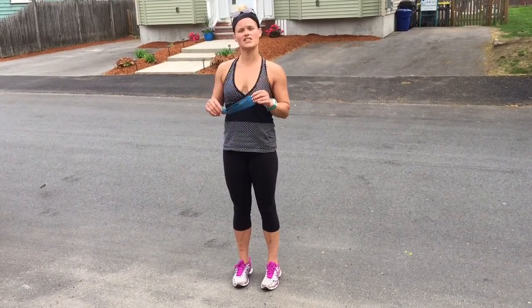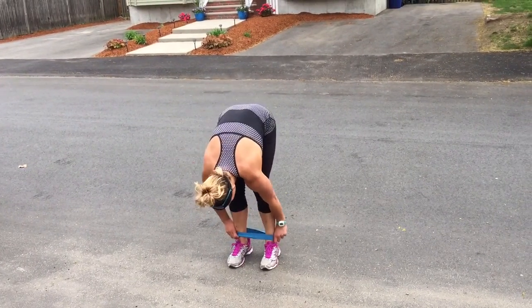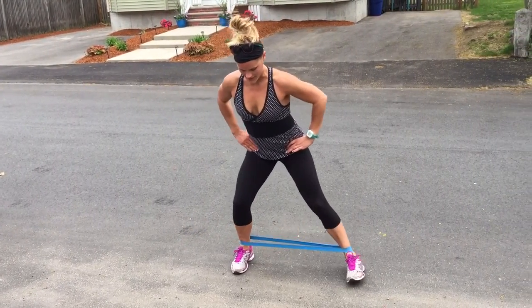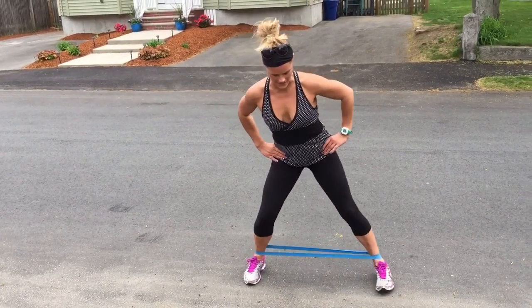I'm going to show you two quick variations using the mini band: lateral band walks. The easier of the two variations is just taking the band around your ankles, starting with your feet hip-width apart, abs nice and tight. You're going to step, keep hip-width apart, step, keep hip-width apart. You don't want to do the whole penguin upper body — keep nice and tight.